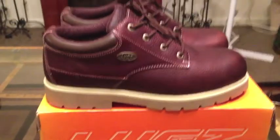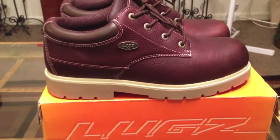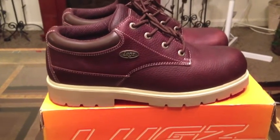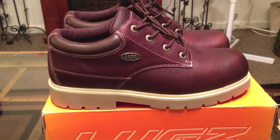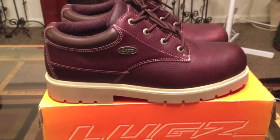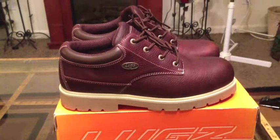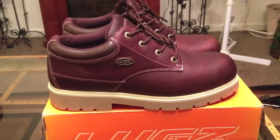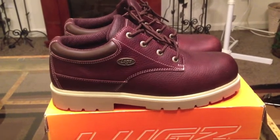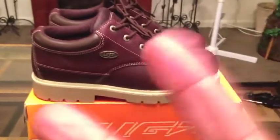Alright you guys, that's pretty much it for my Luggs review. If you have any questions or comments, please leave them below. And of course, if you made it this far, one lucky winner will win their very own pair sent directly from Luggs — there will be a link in the description, depending on where you watched this video, to enter the giveaway. For ordering information, you can click the links in the description or go directly to Luggs.com. As always, thank you all for watching, be sure to check out the blog at CouponingWithGregThatDude.com, and I'll talk to you guys later. Peace.